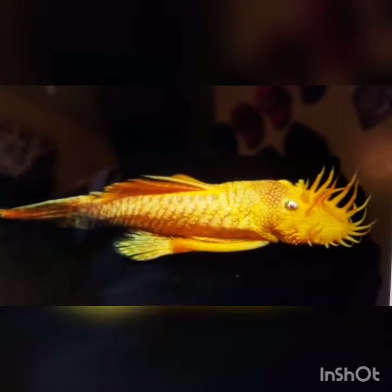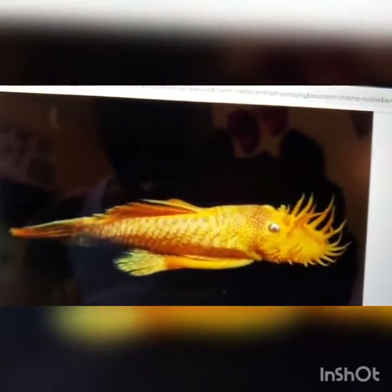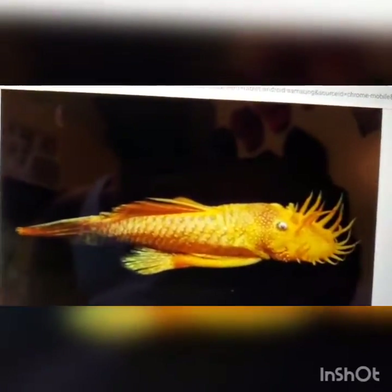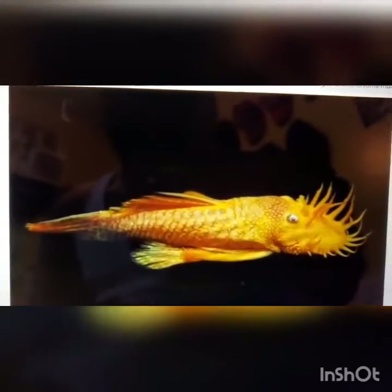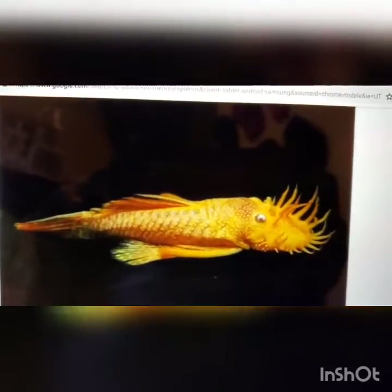Maybe one albino bristlenose pleco — I just love these fish, they're very beautiful. I had one for a long time and he died of some internal bleeding; I don't know how or where it came from. The rest of the tank was fine, but he had some internal bleeding somehow.